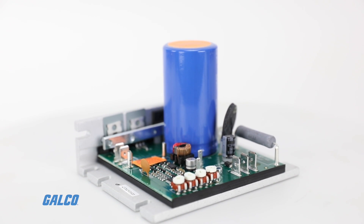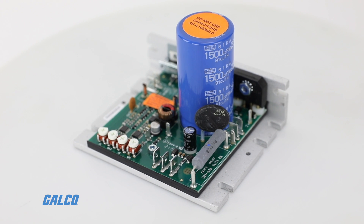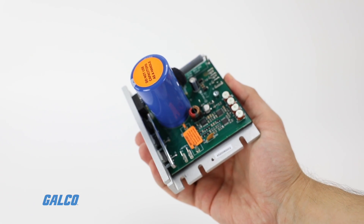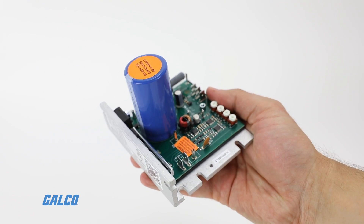The KBWD series from KB Electronics is a pulse width modulated DC motor speed control created to provide excellent dynamic response to load variations. The KBWD series is specifically designed for 130 volt DC PM pulse width modulated rated motors.